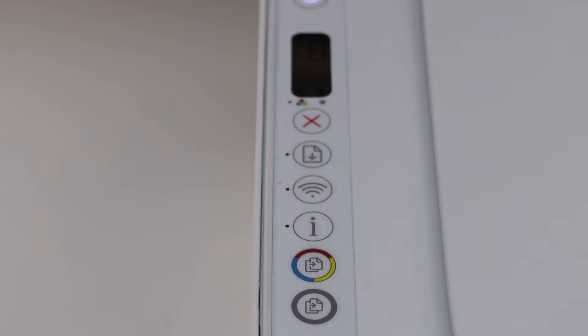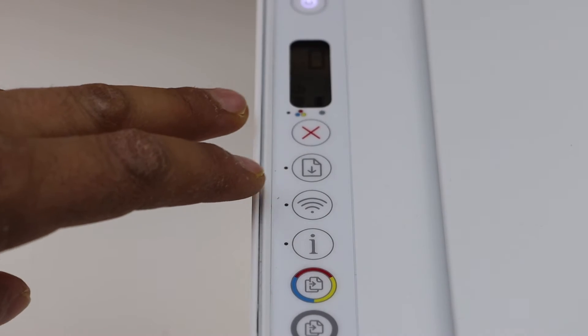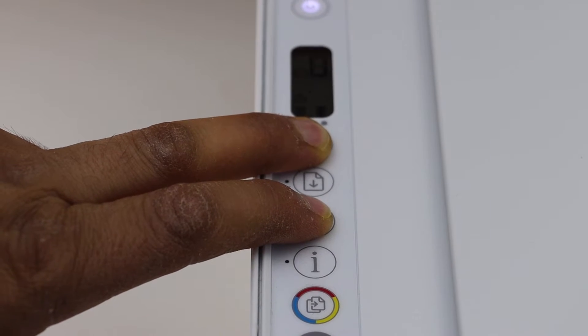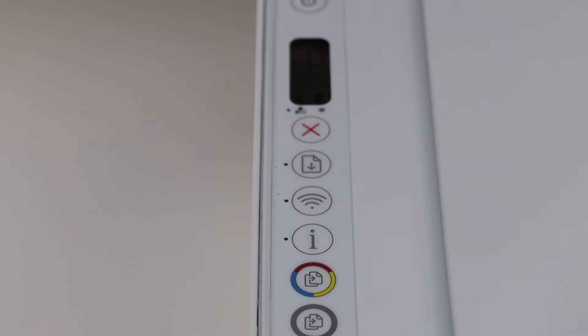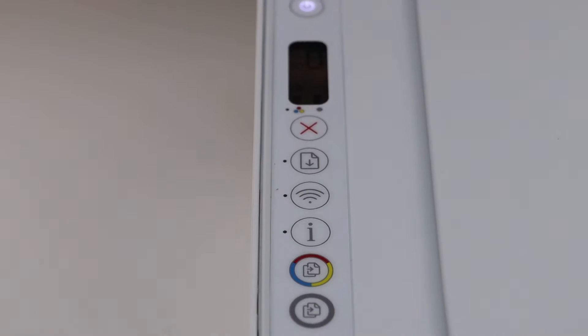On the control panel, we have to press and hold the cancel button and the wireless button until the power light starts to flash — one, two, three — usually three seconds. Then release the buttons and wait for the power light to stop flashing.